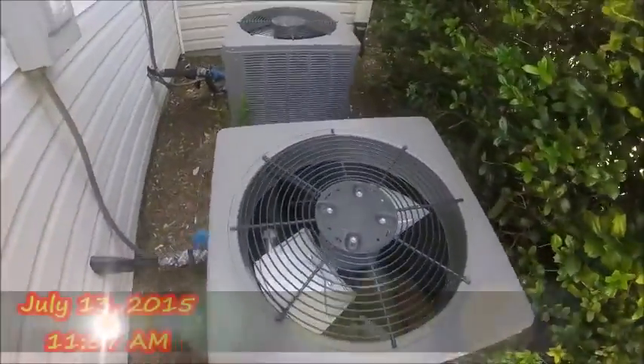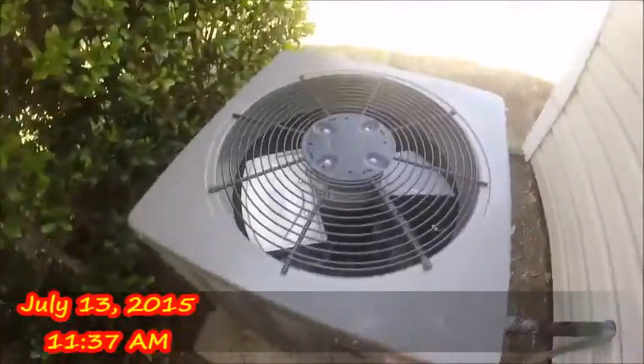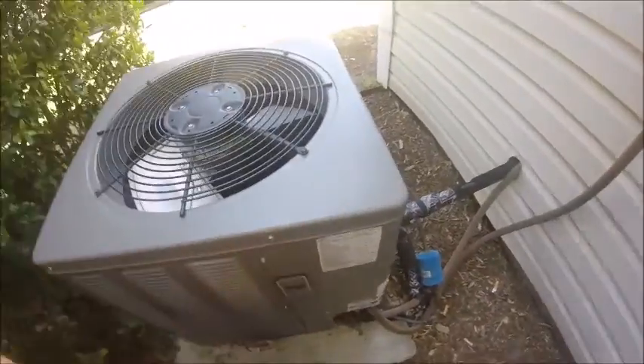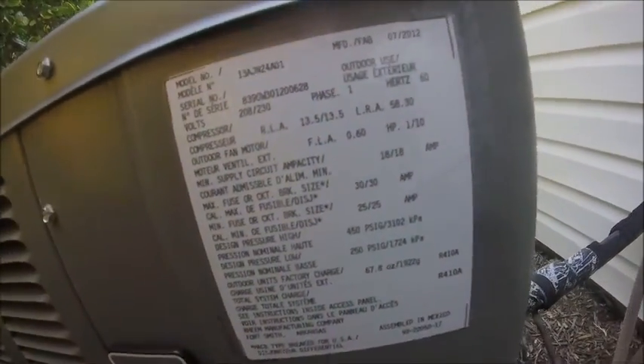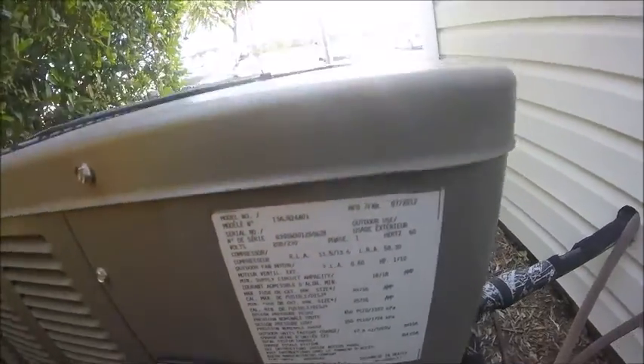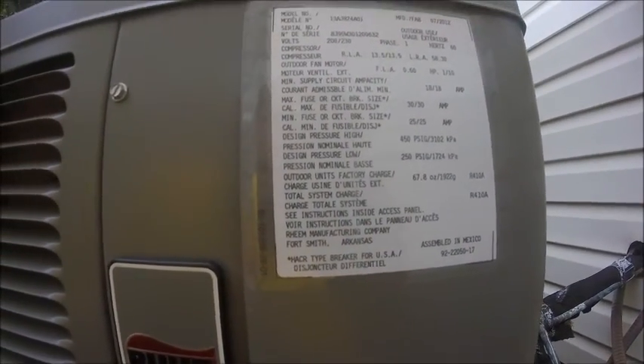Here are a couple of Ruud central air conditioners at a hotel in Plano. This one is from 2012, it's a two-ton 13 SEER. And this one is also Ruud, also 2012, 13 SEER, two-ton.